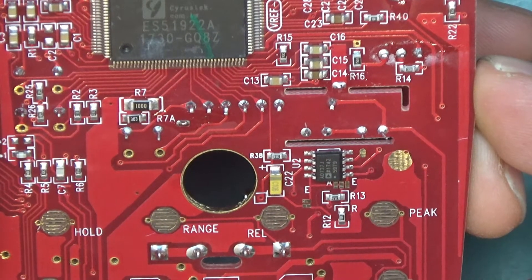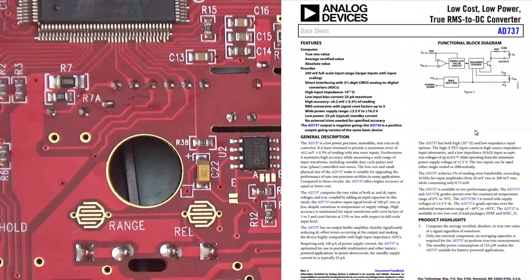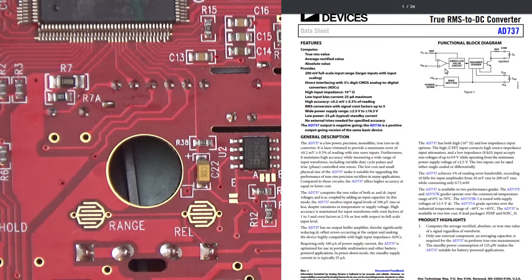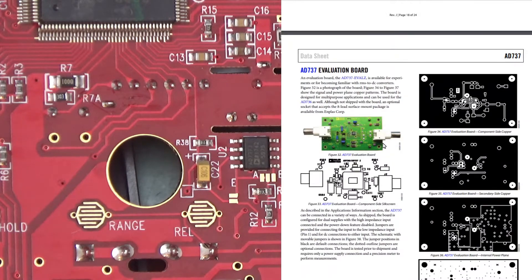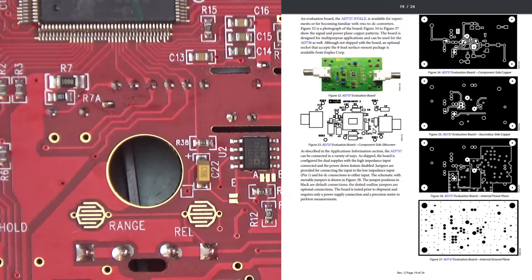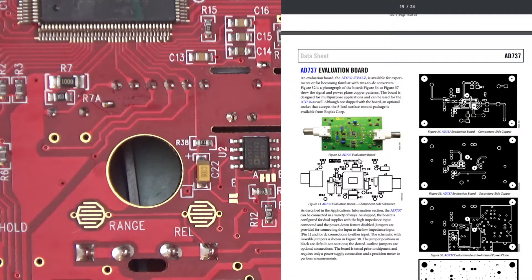There's an Analog Devices AD737J. The AD737 is the true RMS-to-DC converter — it takes an AC signal and converts it to a DC output, which can then be measured by the multimeter chipset. This means I can be quite confident that the RMS value is accurate, as it uses a dedicated Analog Devices chip for that conversion rather than happening internally in some chip-on-board blob. I am really happy with that.